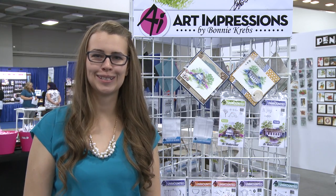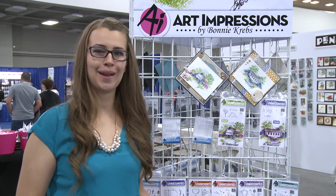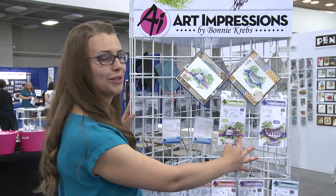Hi, I'm Kate Swanson with Art Impressions here doing the latest and greatest brought to you by Scrapbook Expo. Today I'm excited to show you our new AI watercolor minis. We have two brand new sets.